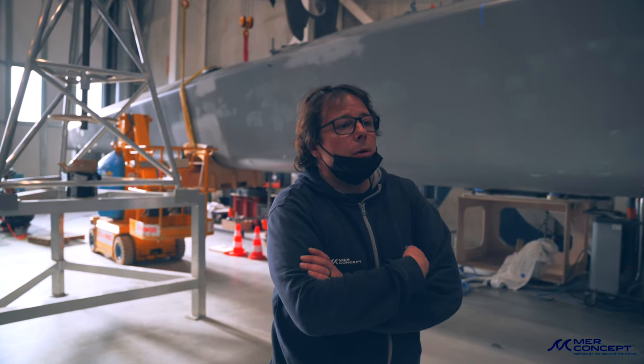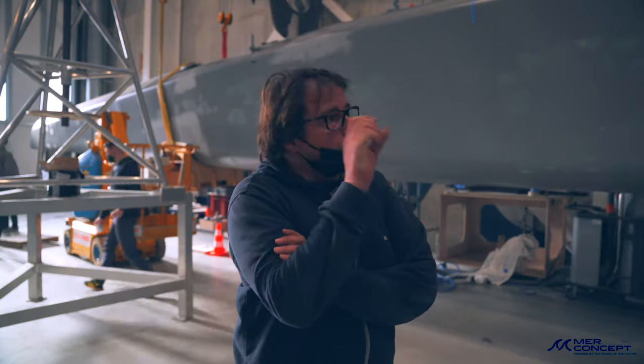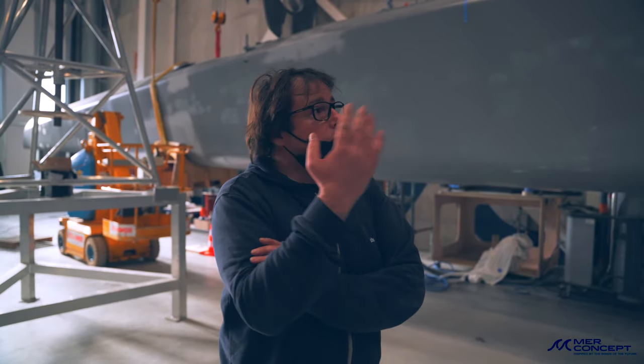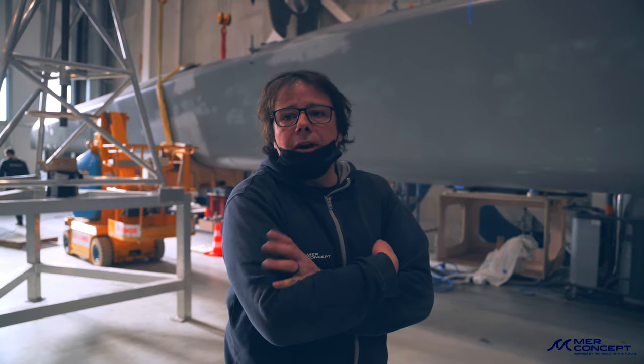Et là on le remonte dans l'heure, même pas. Toutes les préparations qu'on avait faites en amont sont bien passées. Là on va juste les coller, et maintenant on va remettre des tissus carbone pour le remporter, pour le greffer vraiment, pour le flotteur au bras et le bras au flotteur.